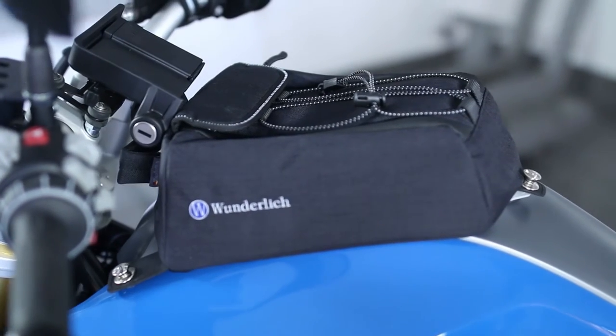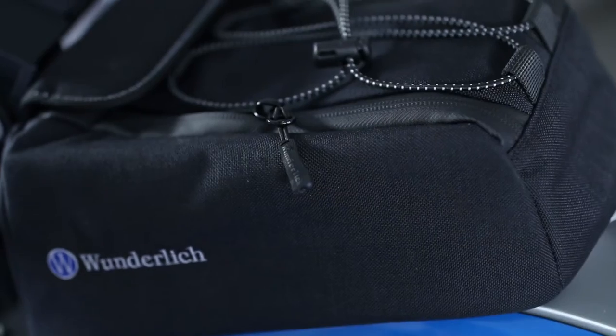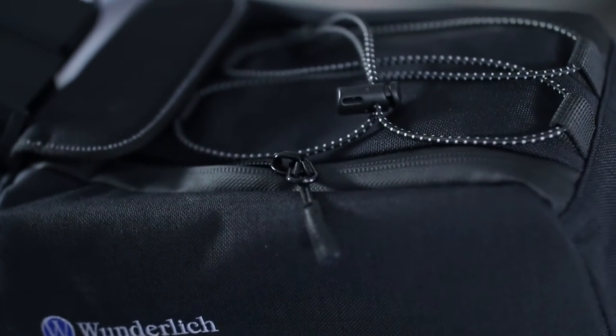The bag itself is highly water resistant. It comes with waterproof YKK zippers. It also has a bungee effect at the top, so you can carry an extra pair of gloves or really anything you can think of putting in there.